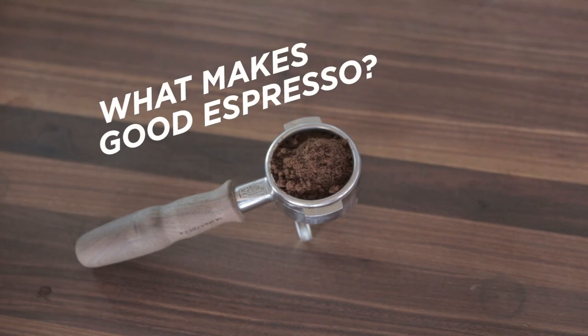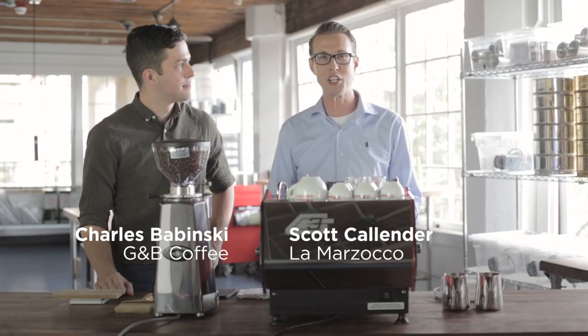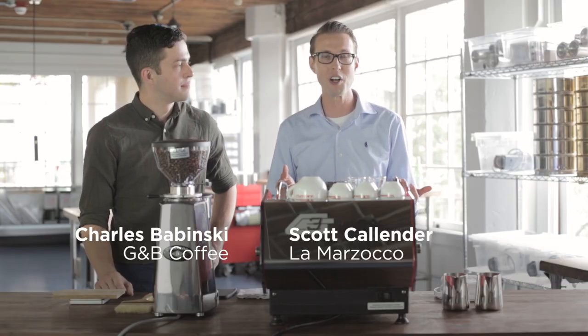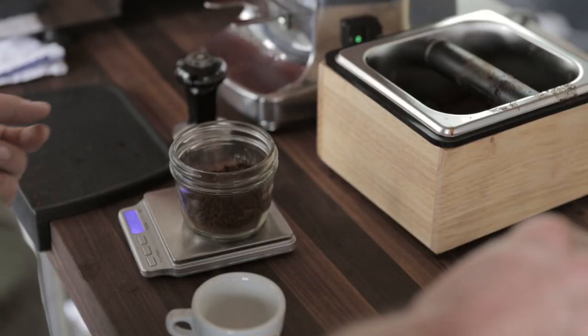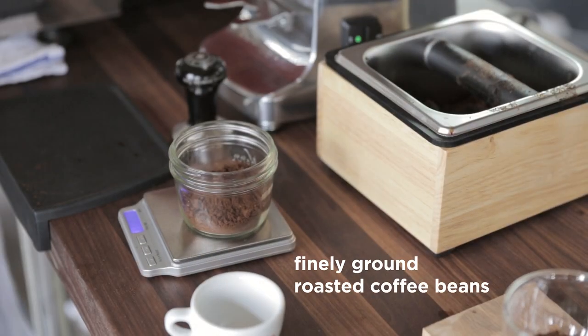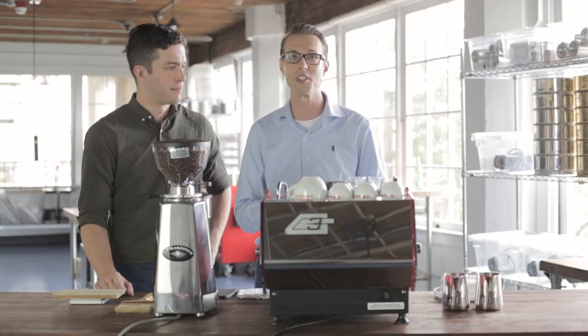When thinking about good espresso there are many factors to keep in mind. Just like in any cooking, it starts with the right ingredients. When it comes to espresso, there are two major ingredients that end up in your cup: water and coffee. So when choosing what you put into your machine, you need the right water and good fresh coffee in your hopper, otherwise the espresso won't taste good.